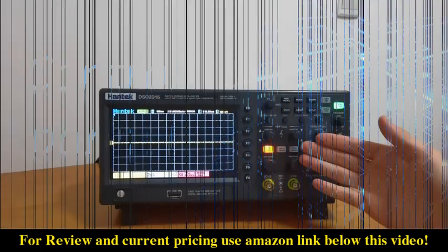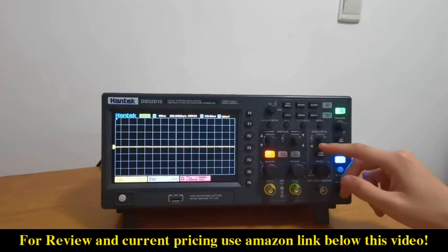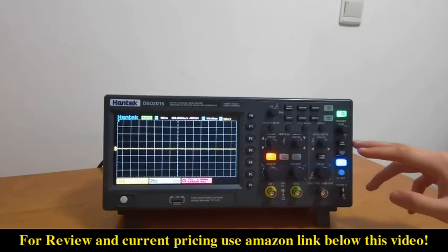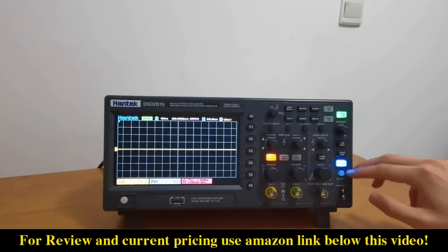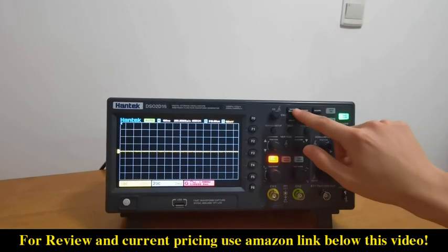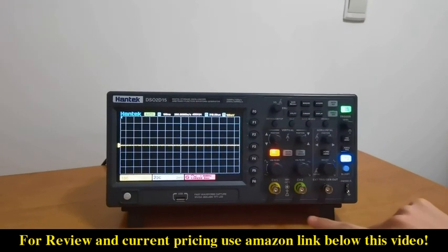This is the vertical area, this is the horizontal area, this is the trigger area, and the waveform generator control area. This is the utility tool area. There are two input channels and one output channel.